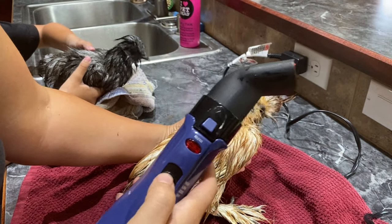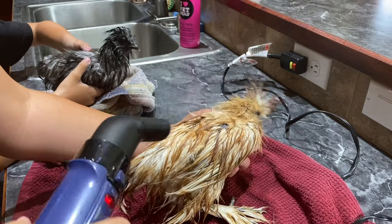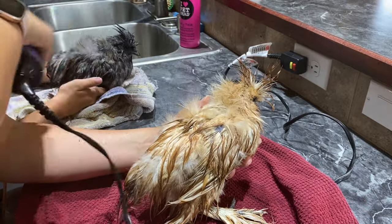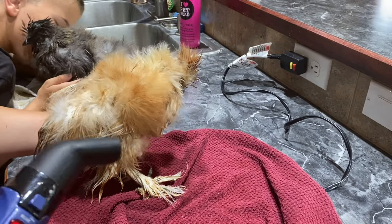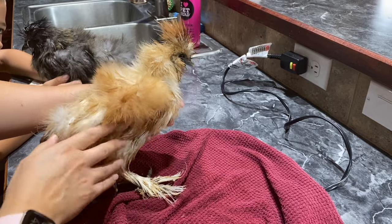So now we have the blow dryer — now we have to dry them. Don't bite me. All right, so they are like halfway dry.